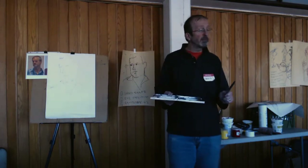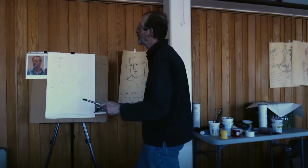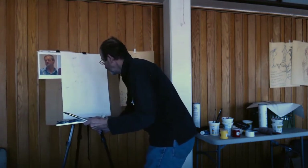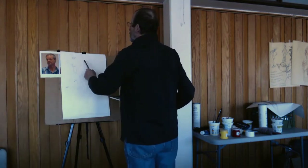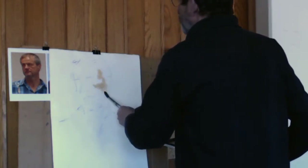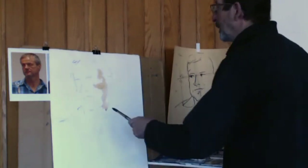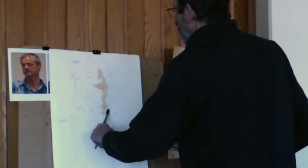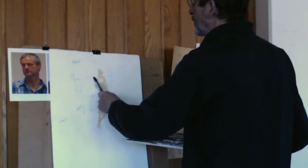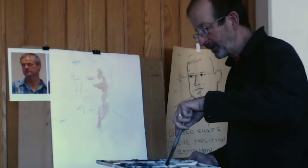Because what I want to do is just block in the form and understand where the shadow areas are. I normally start somewhere at the top and just look for a little bit of form, and I dabble the paint all the way down. I always make sure I go in and find the eye socket.